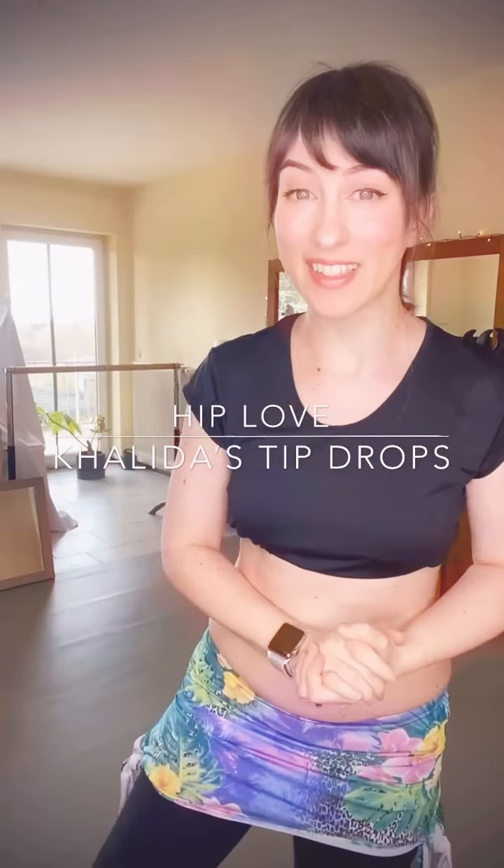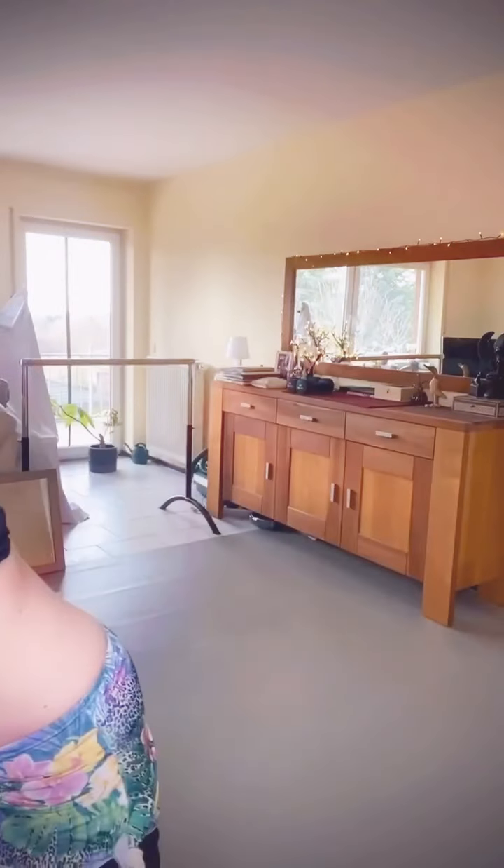Hello, welcome to this week's tip drop called 'Hip Love' — we're going to give our hips some love. What you will need is a wall, and if you have it, a tennis ball, a squishy ball, or a yoga tuna ball. These are smaller so they can go deep into your muscles but also a bit squishy. You can use whatever ball you have. You also need two yoga blocks or something similar that you can stand on.